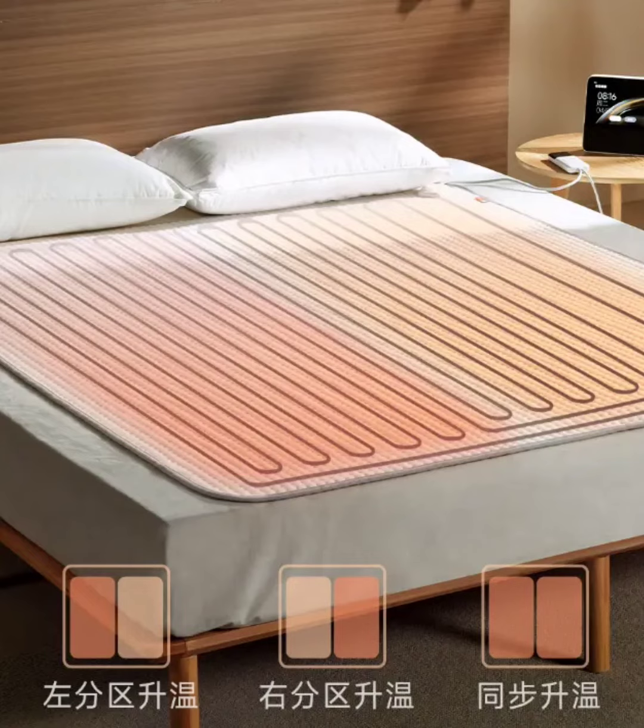With its combination of safety features, durability, and smart capabilities, the Xiaomi Mijia Smart Electric Blanket aims to offer a comfortable and personalized heating experience for users during the colder months.